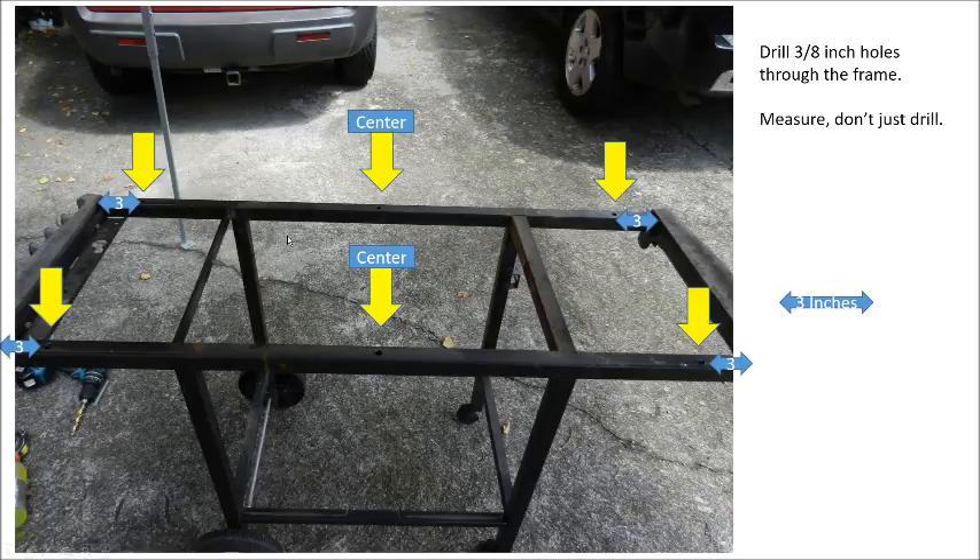So, the next thing you end up with is the frame. I drilled 3/8-inch holes in this fashion. Your frame may be different, that's why I don't have a lot of measurements. But basically from the end here to the inside of this plastic piece, I went 3 inches and drilled a hole. You've got to measure this — don't just drill haphazardly, because you've got to align your bolts to these holes. The center holes are dead center. In my case this was 48 inches dead end to end, so it was 24 inches to the center on each side, and 3 inches from each end. You can do 4 inches or 2 — it's totally up to you.